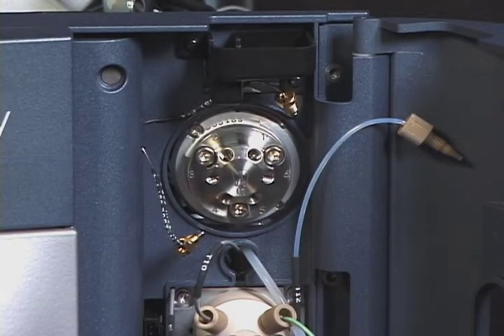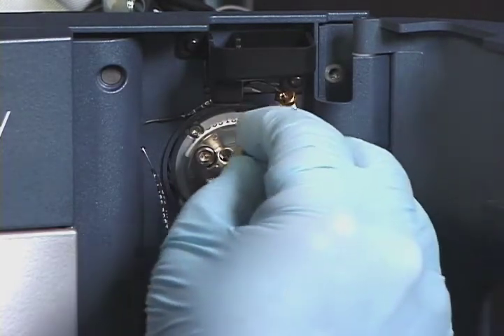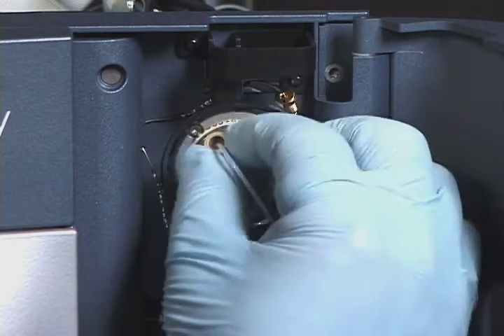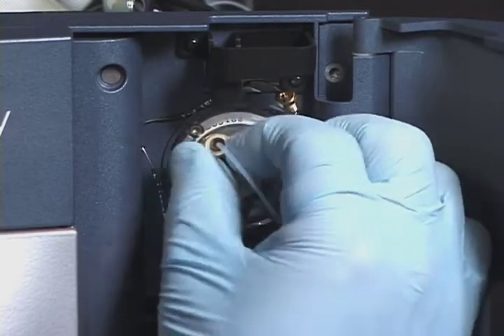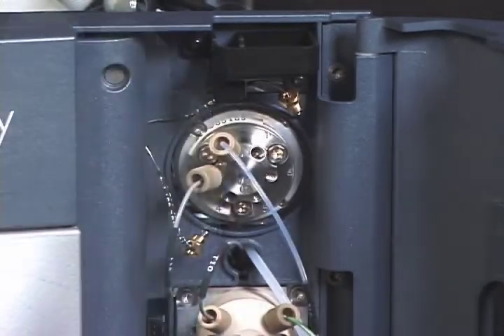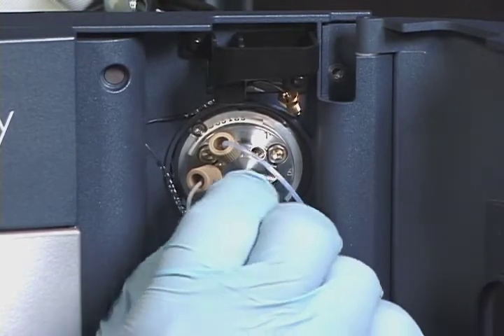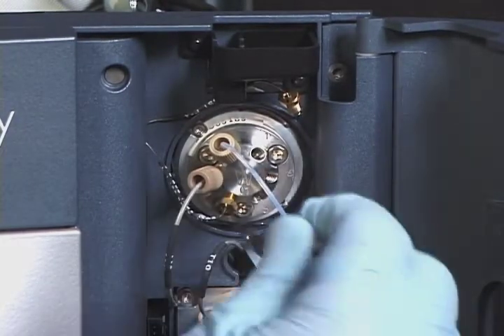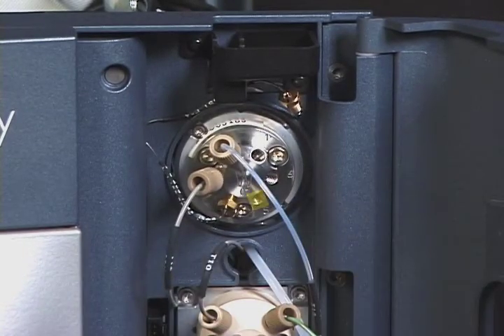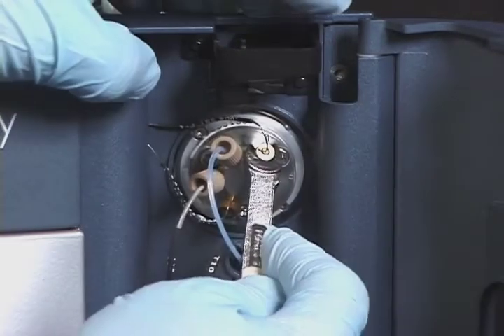Reconnect the following tubing and ensure that all tubing is seated all the way into the bottom of the fitting: the waste tubing to port 2, sample syringe to port 3, needle to port 4, quaternary solvent manager to port 5, column to port 6, and the seal extension tube to port 1.